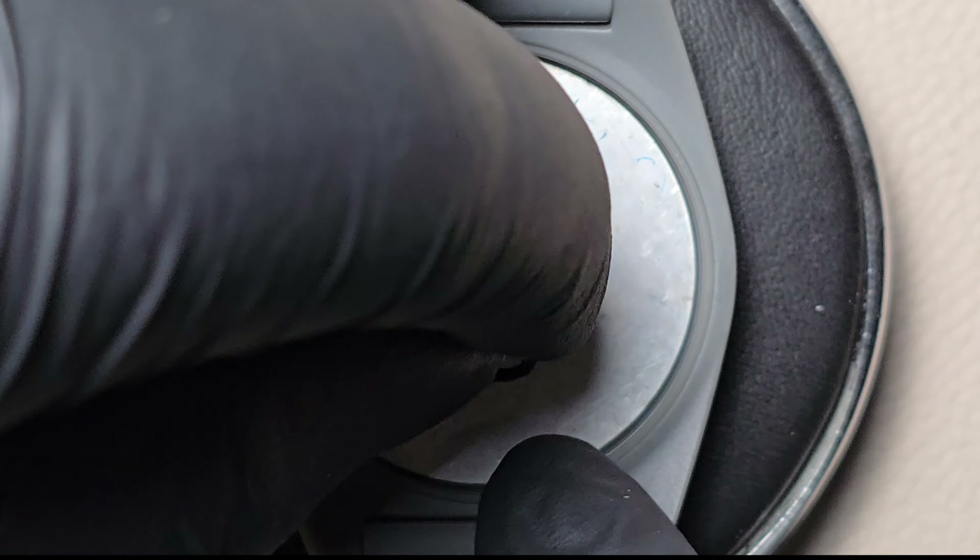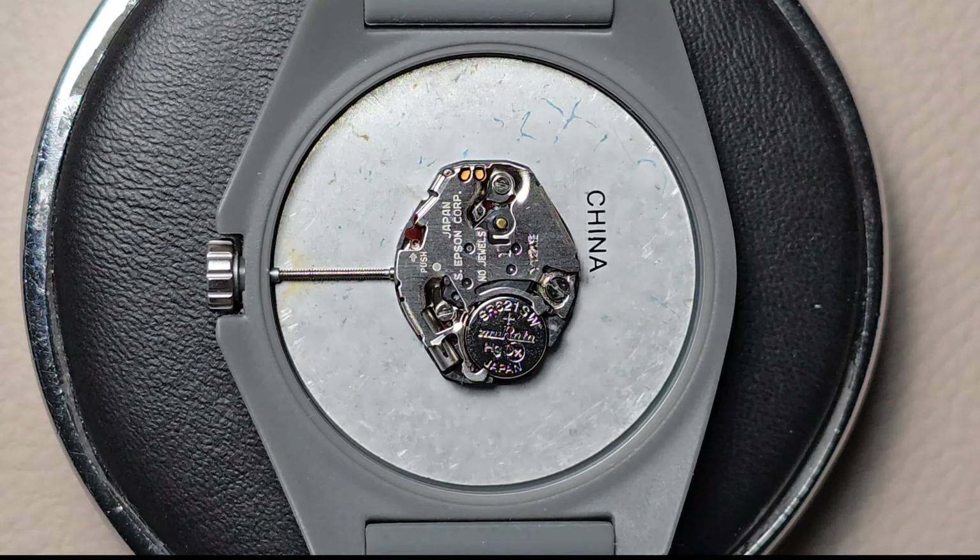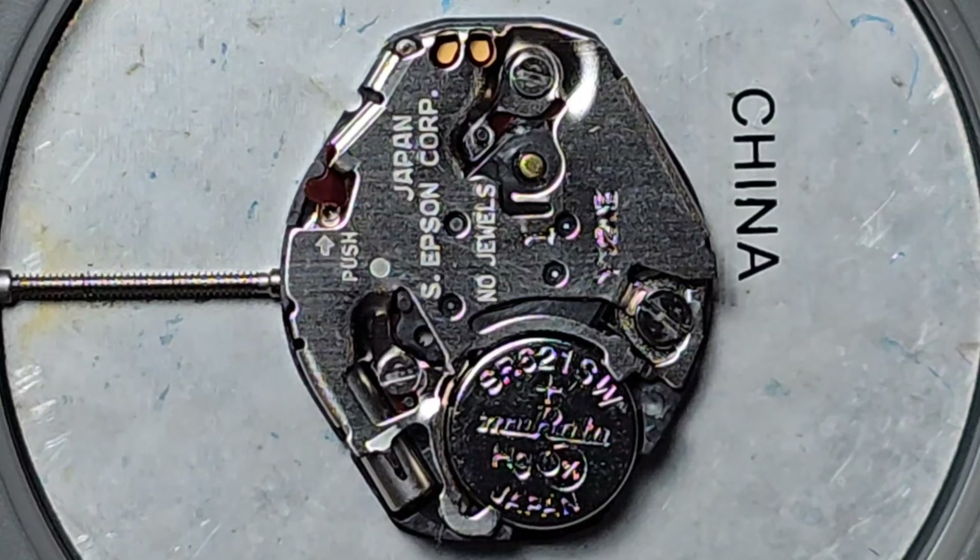Place the replacement battery into the same spot as the old one. Use your fingers to press it firmly into place, ensuring it aligns properly with the gasket. This step ensures the new battery is correctly positioned.